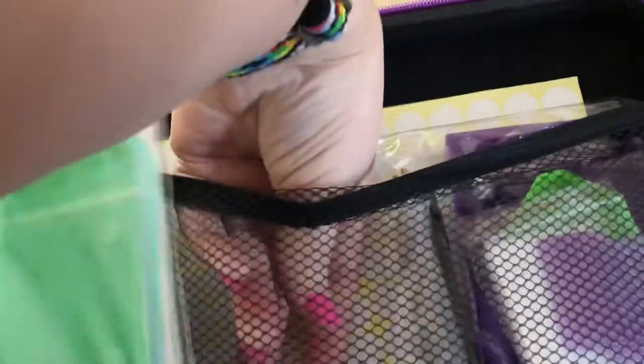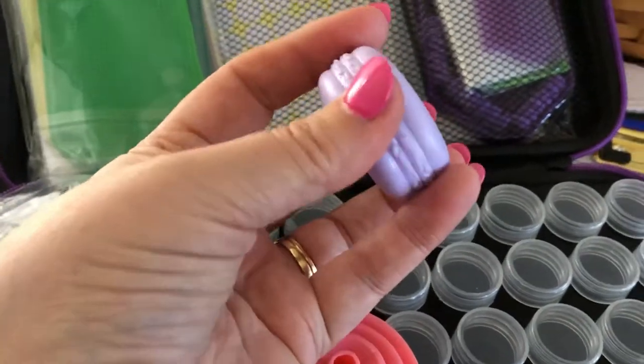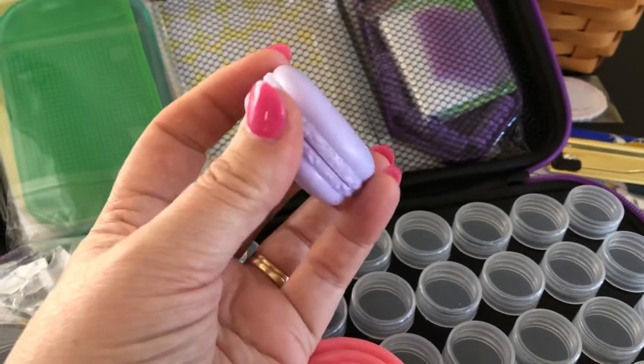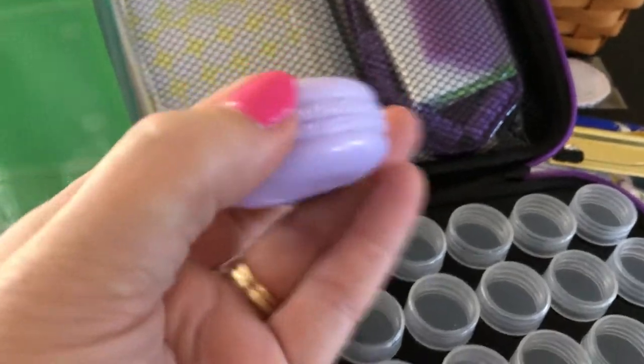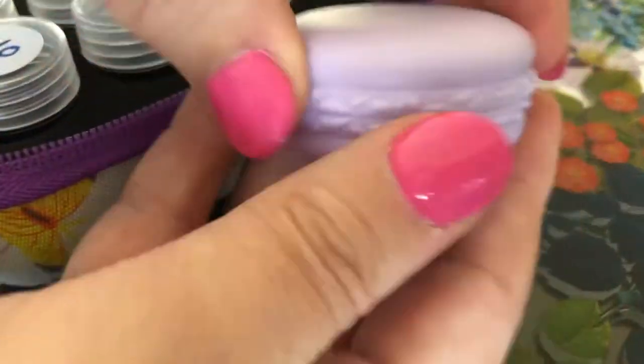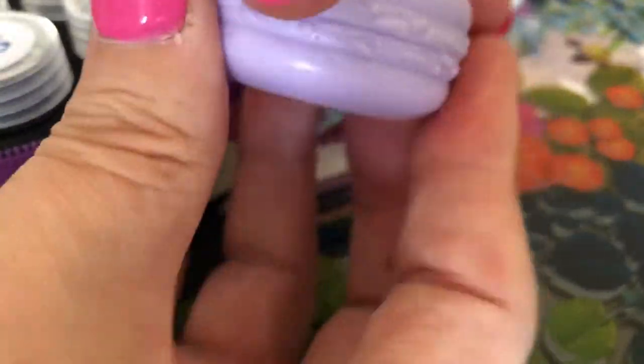It did come with stickers for the bottles — there's enough for at least a couple of times. This is very cool: you use something called wax that you dip your pen in, and that is what makes the diamond stick to your pen. When you place it on the canvas, the canvas is already adhesive and just takes the diamond off the pen and sticks it there. This little container helps store your wax so that it doesn't dry out as fast.